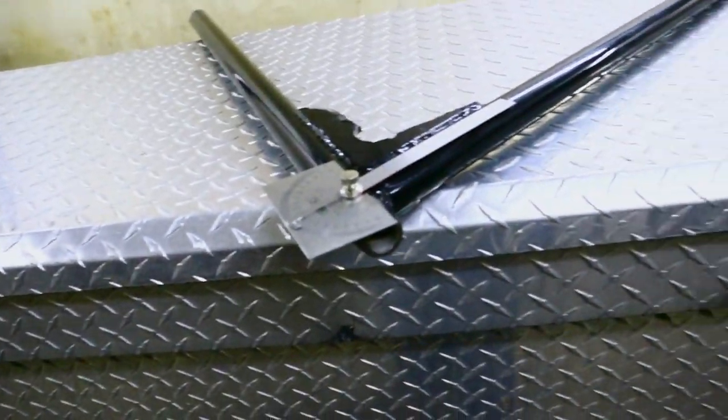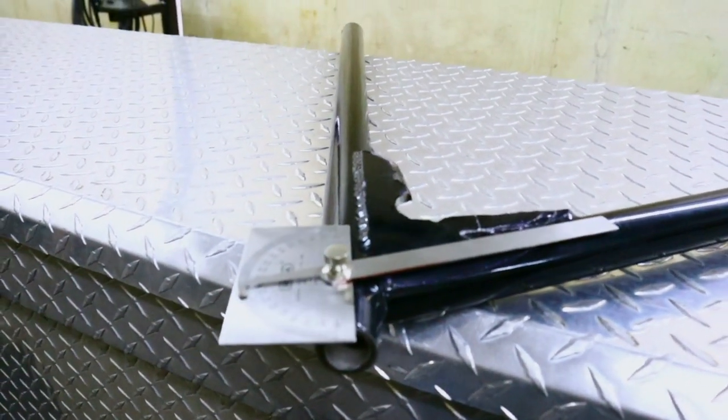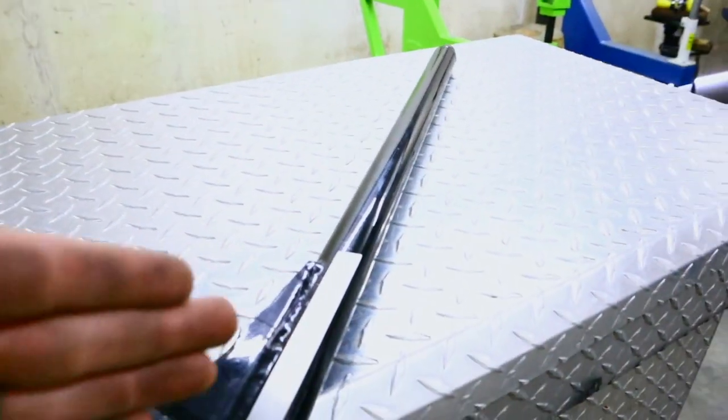In the last video I explained everything you're going to need to complete this process, and one of those items was an angle finder. I already got the angle finder on here just to show you guys exactly what you need to do and what it's going to look like. Here's the angle finder — what you want to do is get it right up the center of the tube as close as you can, both ways.